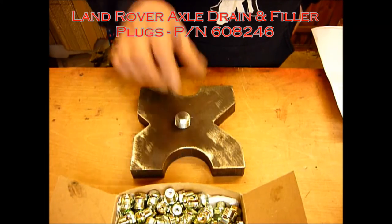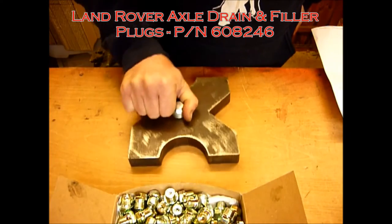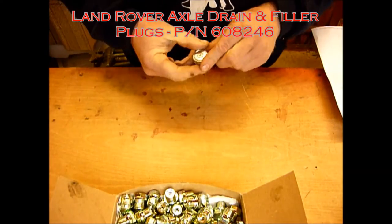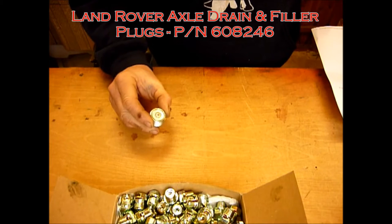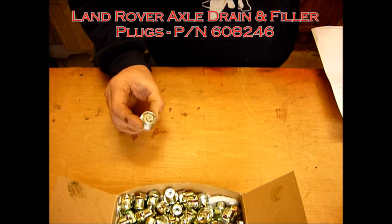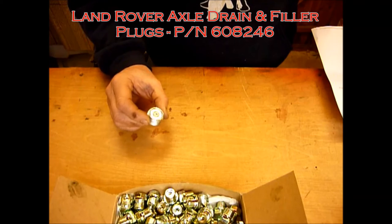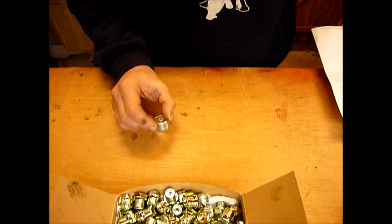These are immensely strong — we tested this one on my welding bench and these will actually lift about 15 kilograms, which means it's going to pull an immense amount of debris out. You normally find when you come to do an oil change that, however scrupulously clean you are, there'll be a fir tree of metallic particles that you've salvaged from the axle, and that protects everything in there.